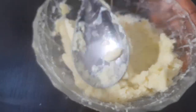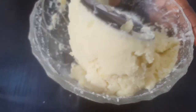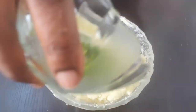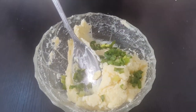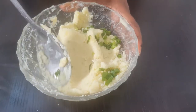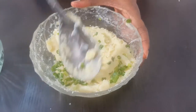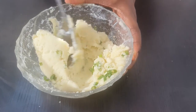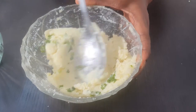We are done mashing our sweet potatoes — this looks so yummy. I'm going to add my spring onions, just a little bit. If you want it softer, this one is a little bit solid, you can add more yogurt to it. But I like it the way it is.